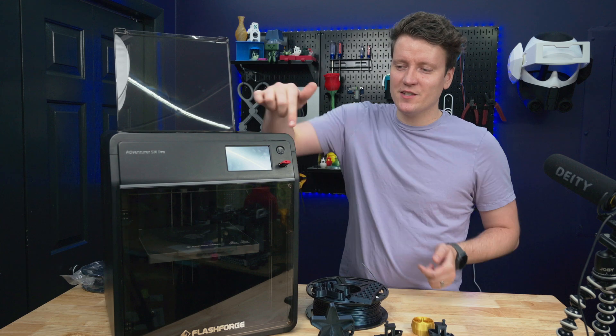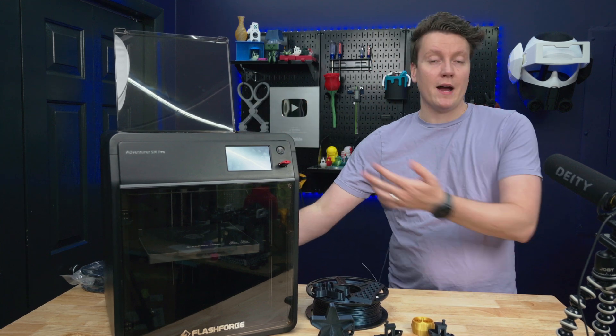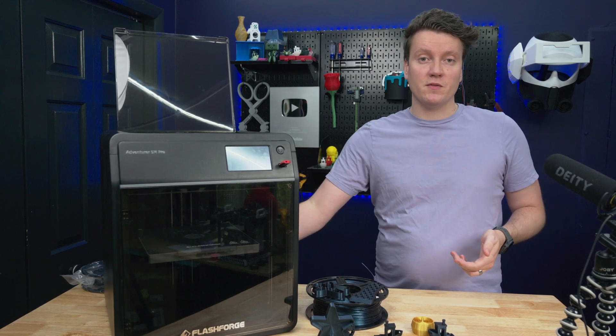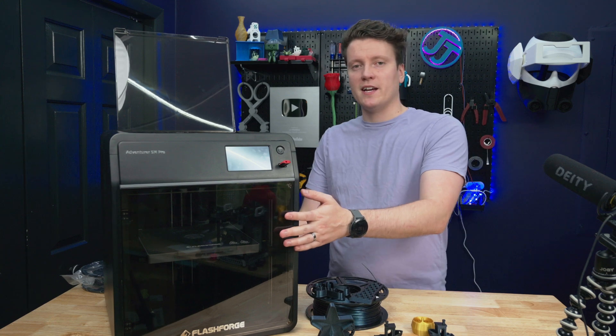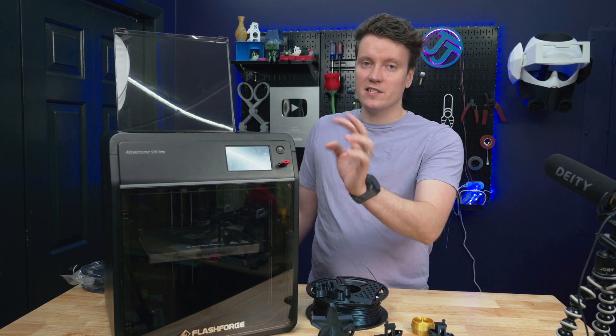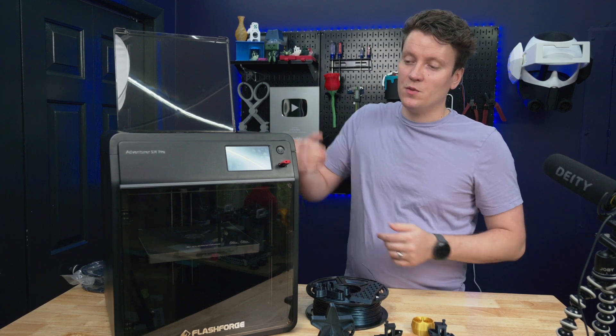The last unique thing here is that there's an actual power button on the front of the printer. Most 3D printers, you just flip the power switch on the back, and that turns on the printer. With this one, you can leave it powered on from the back, that way you're not reaching around to the back of the printer every time to turn it on and off. You can just use this power button right here to easily turn it on and off. This makes it feel a little bit more like an appliance, very easy to use.